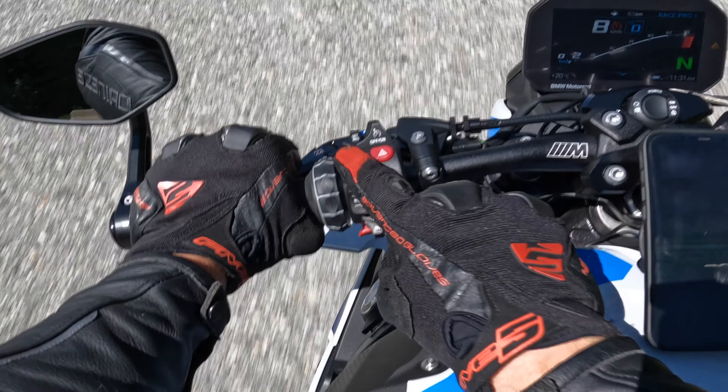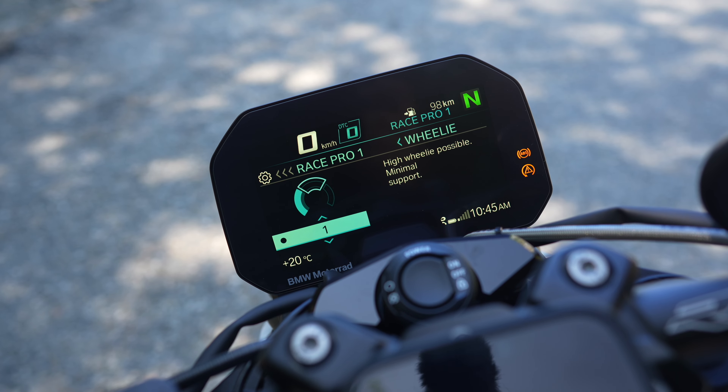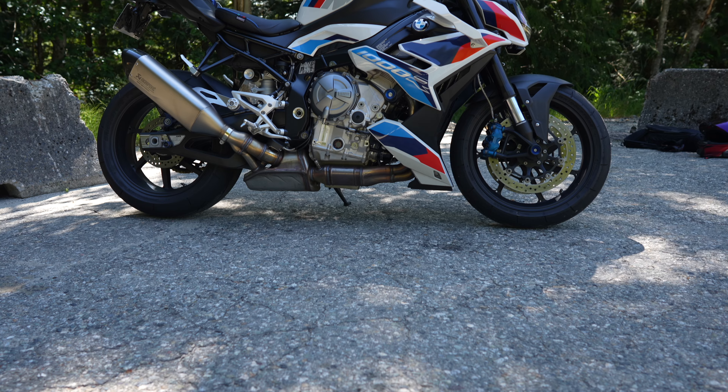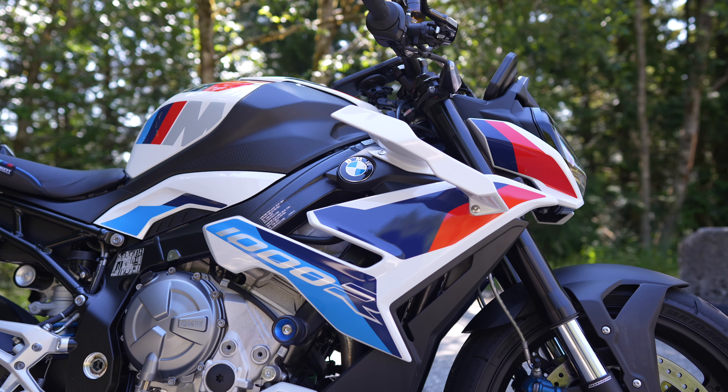What would happen with High Wheelie Possible if I turned this bad boy off right here? What is up you guys? Welcome back to another video. In this episode we're testing out the wheelie control on my 2024 BMW M1000 Single R. If you have an S1000 Double R or S1000 Single R, same rules are going to apply to you — it has the same wheelie control computer, the same ECU.